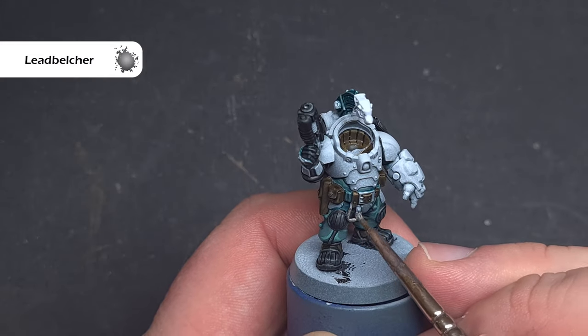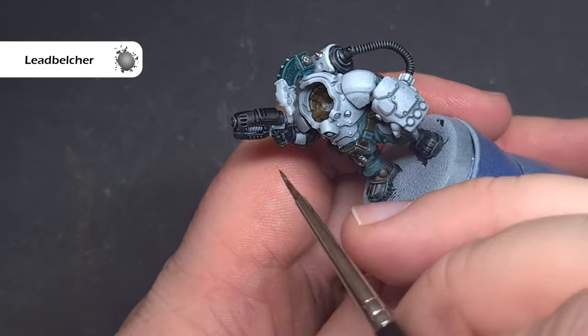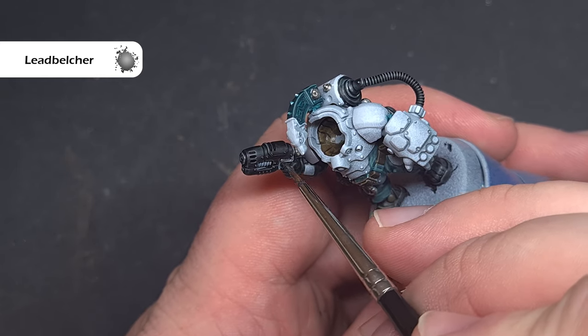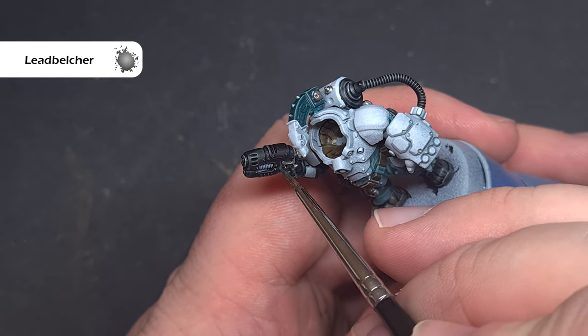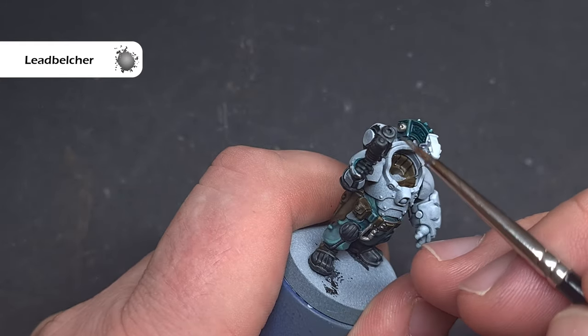Moving on to the metallics, I'll base all the silver elements using Lead Belcher. I've got the belt buckle, some elements on the backpack, and the working parts of the weapon. If you're not sure which bits need to be silver, just check the box art — it's fairly consistent across the range.